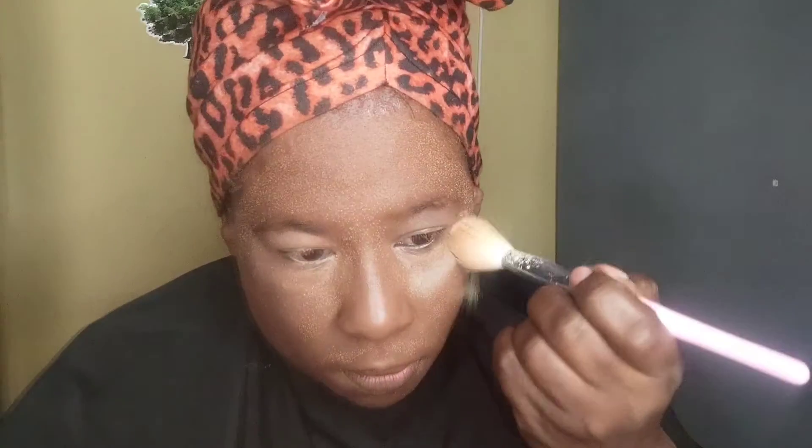I also went ahead and contoured my face so that I could save some more time whilst doing this video for you guys. Because I'm from the Caribbean and it's just heated tropics for me.